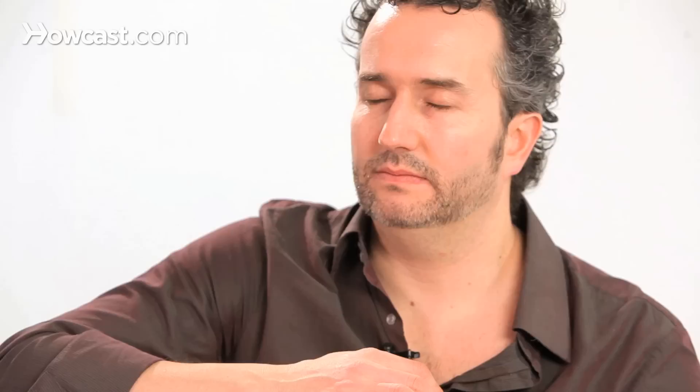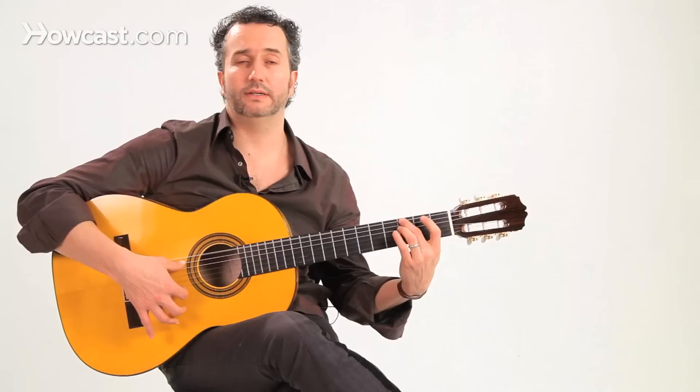There are many variations you can do with the tango compas. This is the one I wanted to play for you today. The main characteristics are silent beat one, and this little lick — this G to the A — it's a very characteristic sound of the flamenco tango. So have fun playing flamenco tangos.